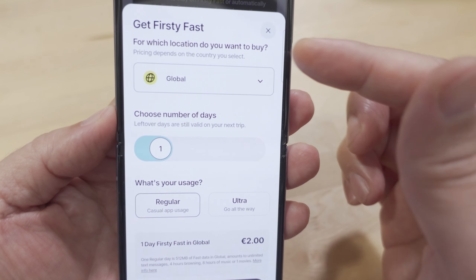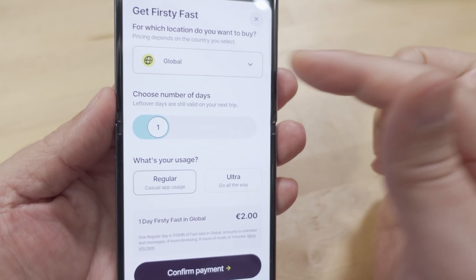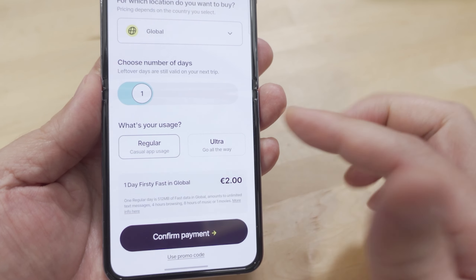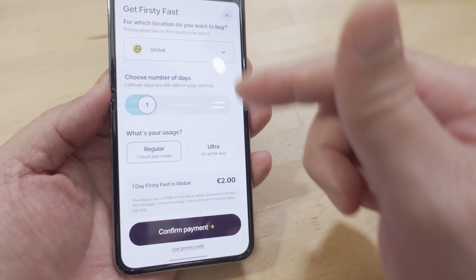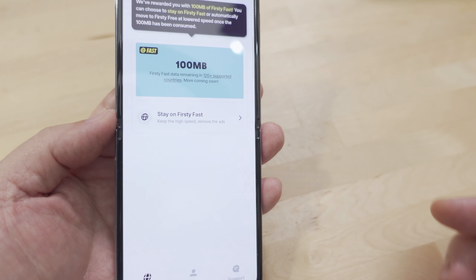If you want fast data you can pay for it. You can go in here, confirm your location — if you want a global SIM it costs a bit more. I don't recommend that because the whole idea is to get free service, and the paid option is actually kind of expensive. But if you want to check it out you can put in your payment information.